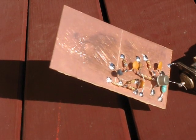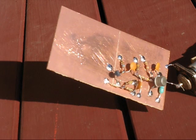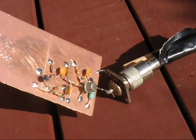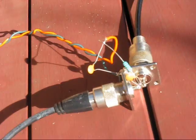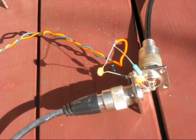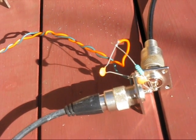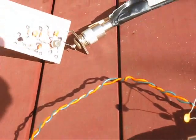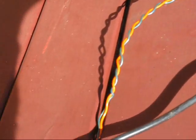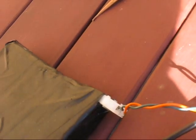The antenna should be enclosed in a plastic container for weather protection. As it's a nice day though, I'm using it and testing it out in the open. At the end of the coax feed line is a DC power splitter. That allows DC current to be fed up the feed line to power the amplifier. Into the splitter is applied 12 volts from the battery that you see here.